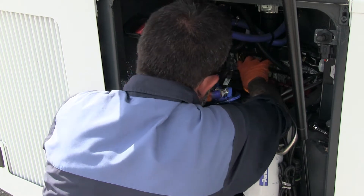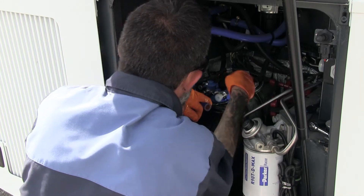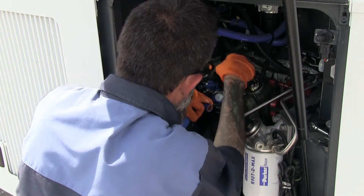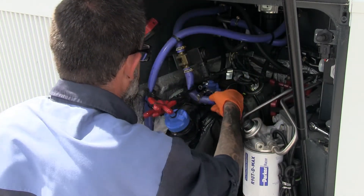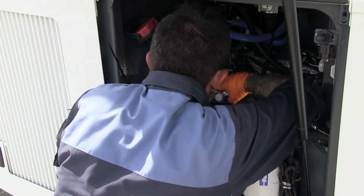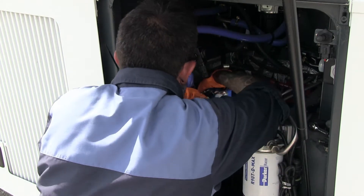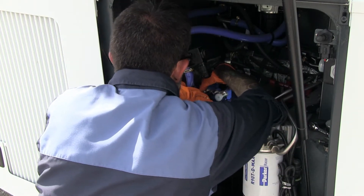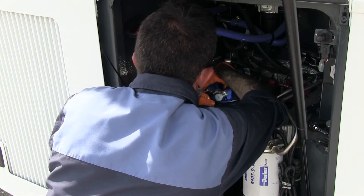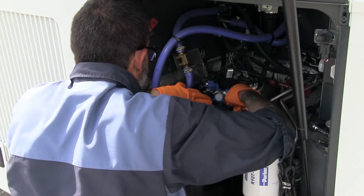It's a pretty snug fit, so once you get it in, apply considerable pressure to get it forced into the DEF tank. At this point, you just need to align the securing ring on the top, and then one final tap to just make sure it's seated properly. All you have to do then is install the hoses. Please don't forget to plug in the unit when you're completed.